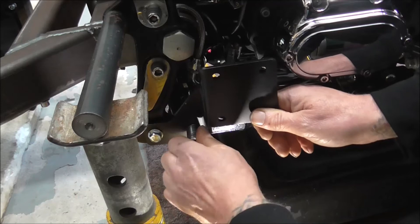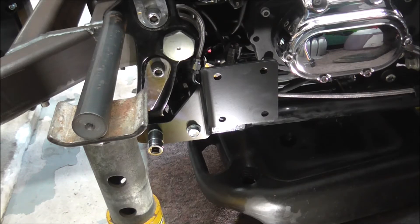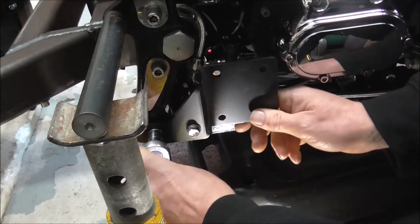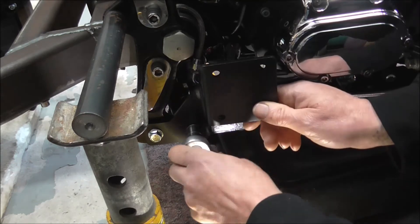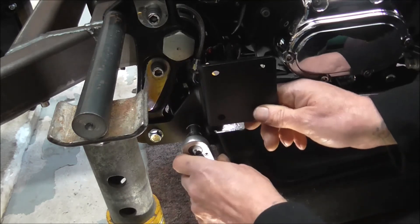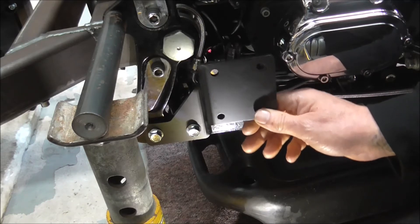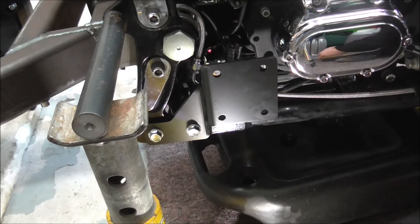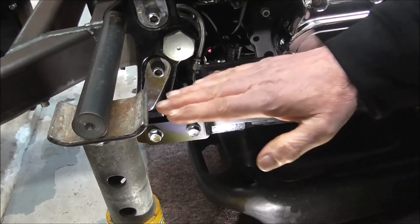Just nip it up until it goes tight and then just back it off just a touch, so it's sort of fixed in place but you've still got a bit of movement in it. The front pipe will come down and bolt to the bottom set of bolts, the rear pipe will bolt to the top set.